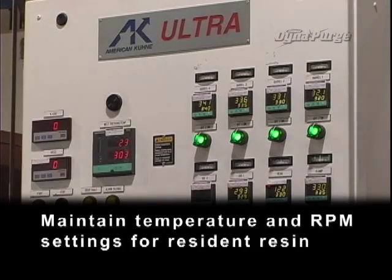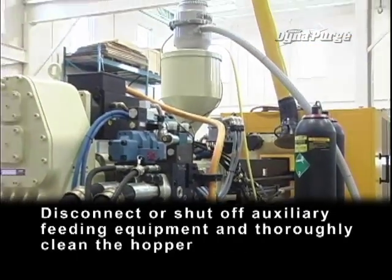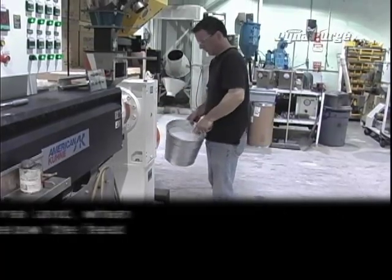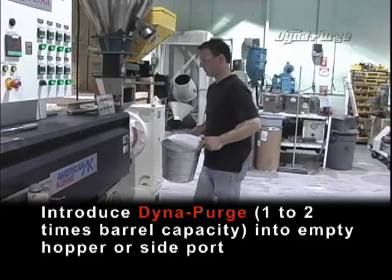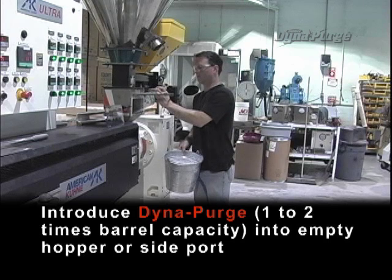Maintain temperature and RPM settings for resident resin. Disconnect or shut off auxiliary feeding equipment and thoroughly clean the hopper. Begin to empty the barrel, and when resident resin is below the feed throat, introduce DynaPurge — one to two times barrel capacity — into the empty hopper or side port.